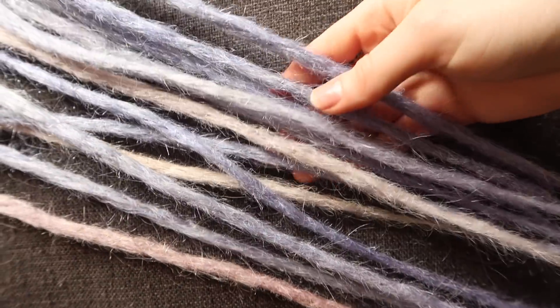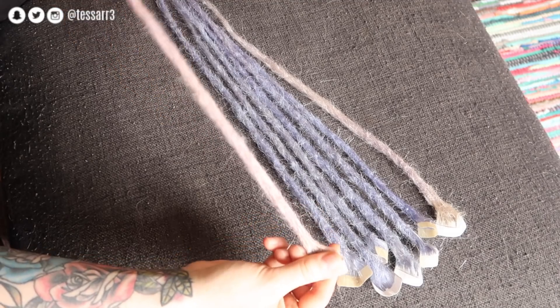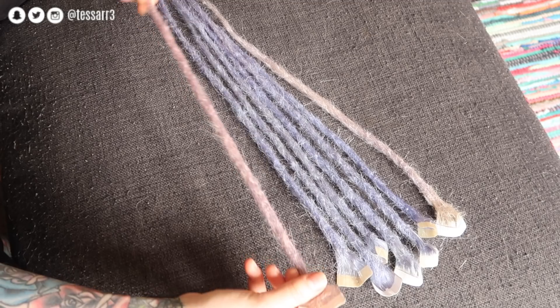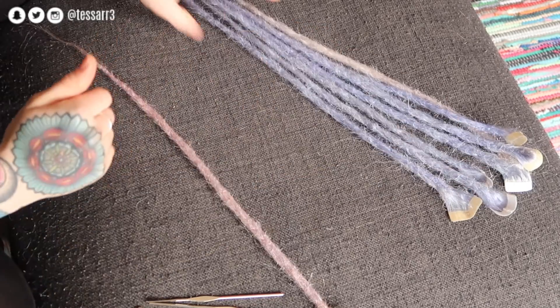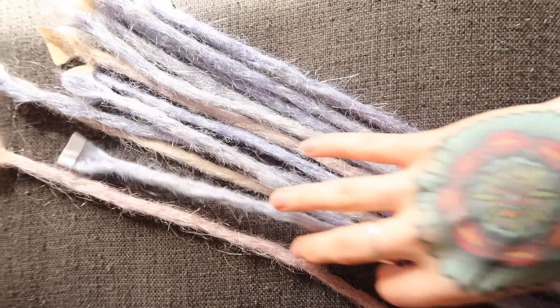I'm probably thinking I'm going to go with about 15-16 dreadlocks on my head, so I'm going to have about half a head of dreadlocks — but we shall see. I'm using this dreadlock as a guide for the thickness and length that I want to go for, so I'm just going to put these to the side. That is the goal we should be trying to achieve today.